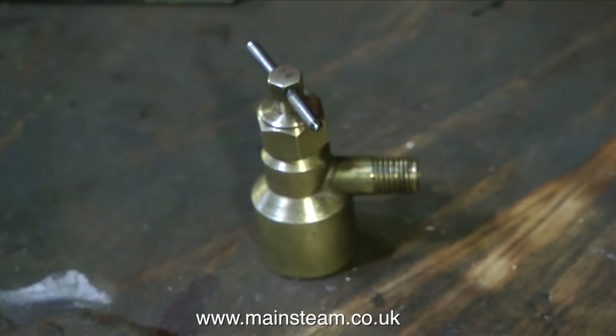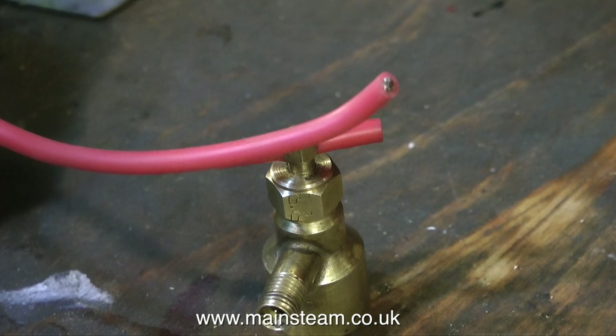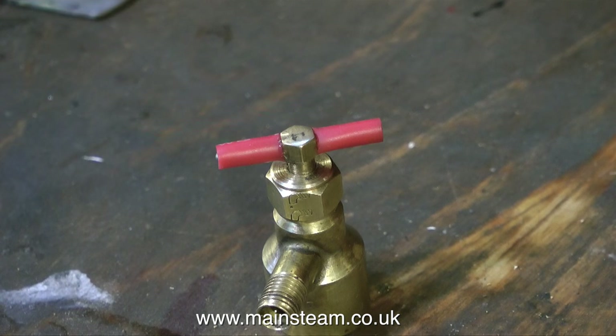Here is the modified gas valve, and it's nearly ready to fit into the boat. But before that, I'm going to put some silicone rubber tubing on each end of the crossbar. This silicone rubber tubing is a commercial item — it's the outer insulation of some wire that I bought for wiring high-power batteries to radio-controlled cars.